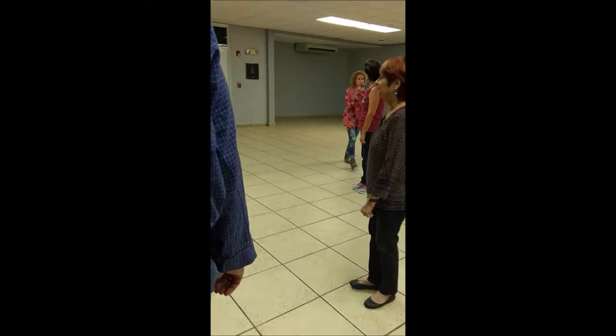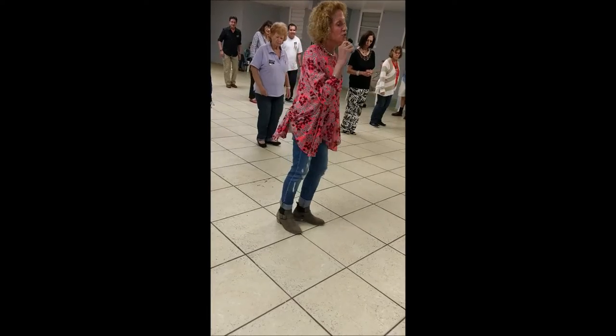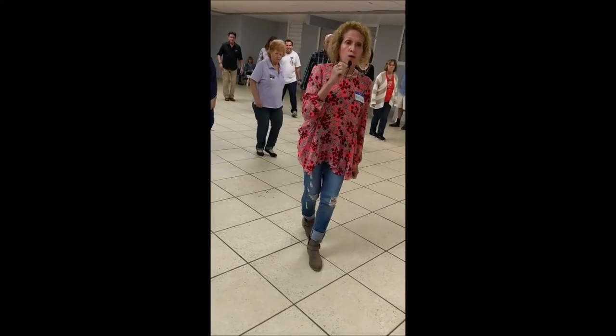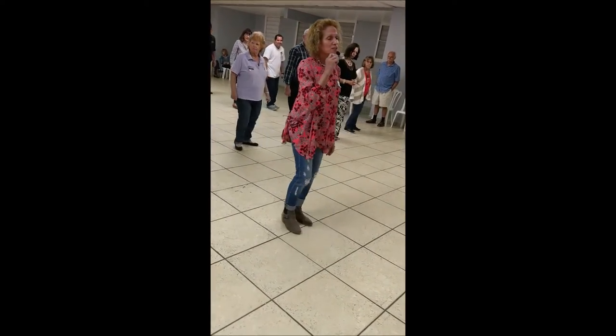So let's do it one more time. Part one, which is rock, cha-cha-cha, rock step, cha-cha-cha. Again, rock step, cha-cha-cha, rock step, cha-cha-cha.